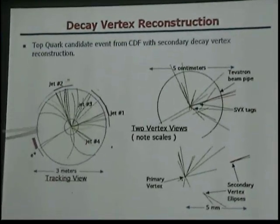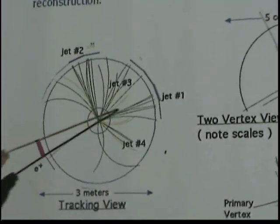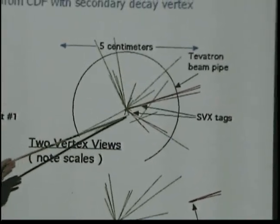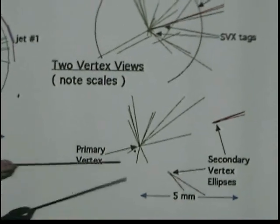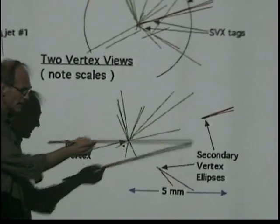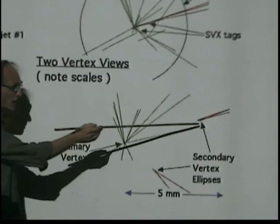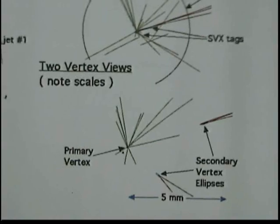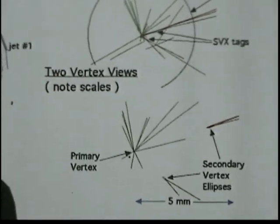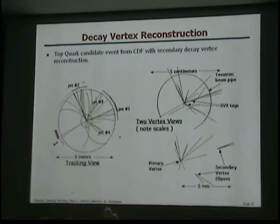This is an event that we recorded — you see all these particle tracks. Then you can zoom in. This scale is five centimeters, and you can see displaced vertices. Zooming in further, you can see the primary interaction here, and then a secondary interaction and another one. We associate these with B quarks — one from the top and one from the anti-top. The scale here is five millimeters, and this region is actually inside the beam pipe, so you have to extrapolate these tracks.